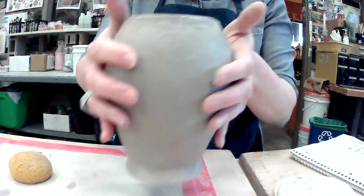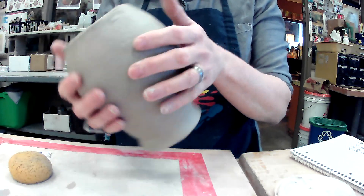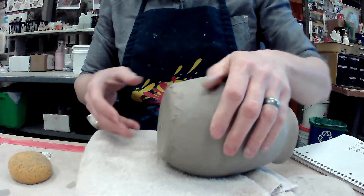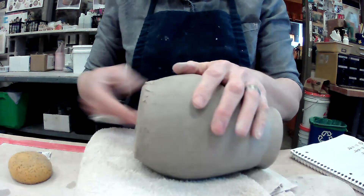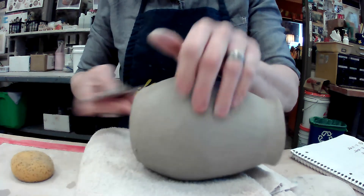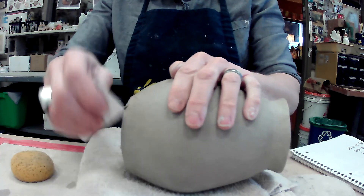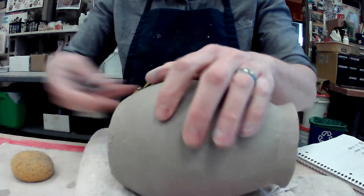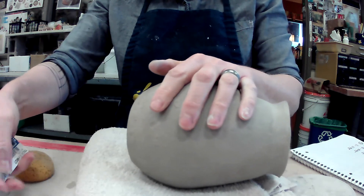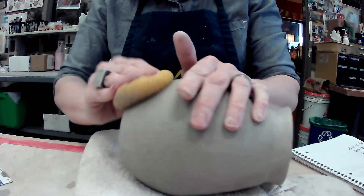Don't forget about the bottom. I'm going to flip this over — the bottom is rough, so I definitely need to do some scraping there. I'm going to lay this down on a towel so I'm not denting the lip I just smoothed. Use your plastic card to do some scraping down near the bottom of your pot. Sometimes students totally forget to clean up the bottom half, but this is a really important part — you can't forget about it.